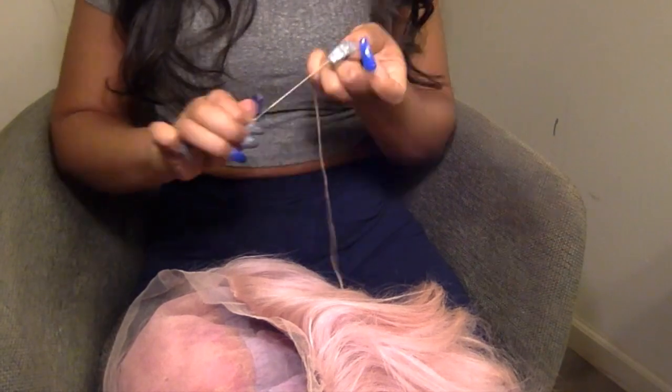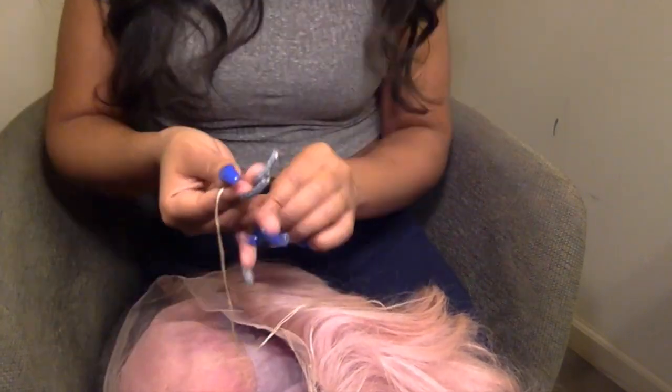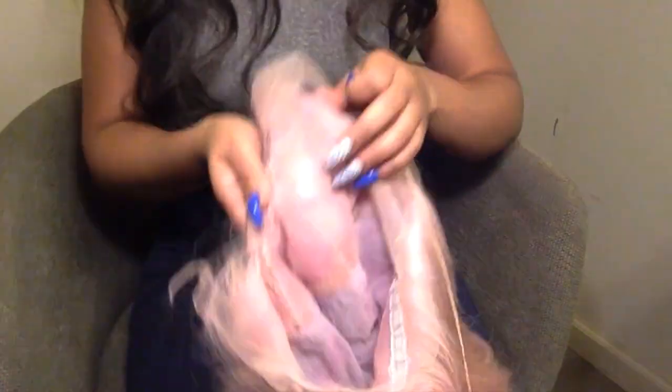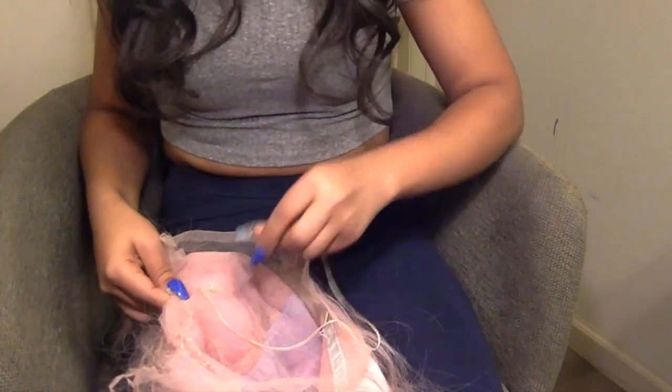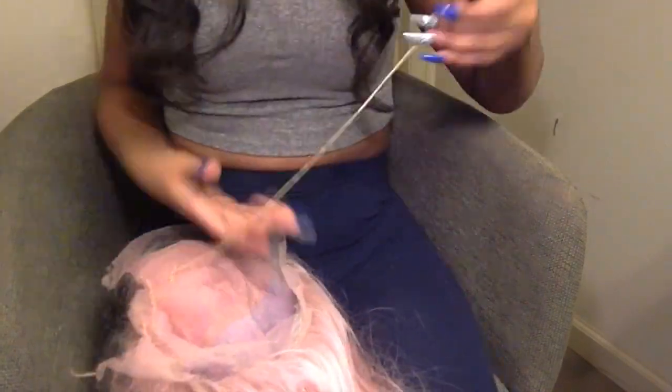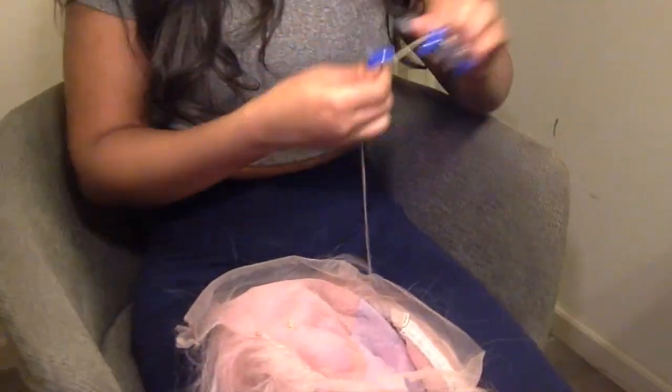Make sure to double and triple knot your knots just to make sure they don't come loose. But don't pull too tight because you can end up ripping the lace and making the hole even bigger. Right there is just a tiny little hole and I'm going to go through and tighten it just so it doesn't get any bigger.